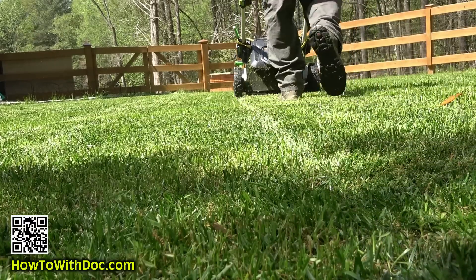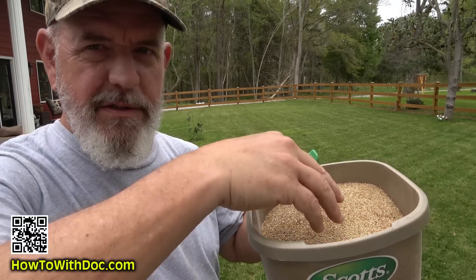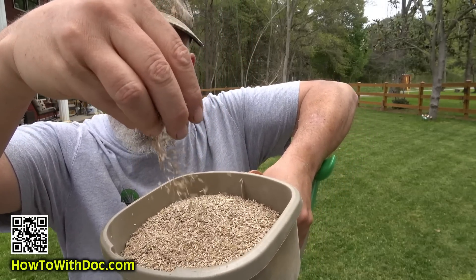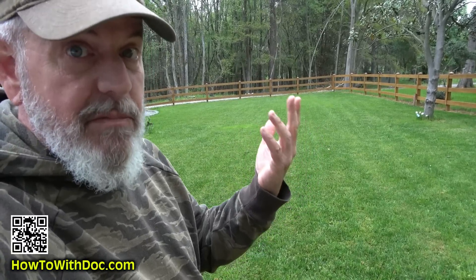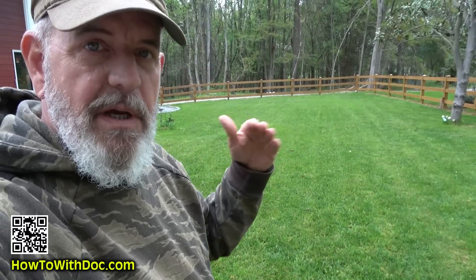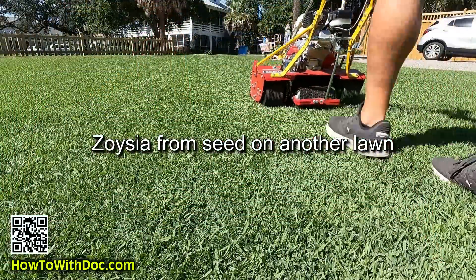The next thing we're gonna put down — I made a mistake and ordered a hybrid bluegrass — but what I really wanted, and did order, was Combat Zone, which is a mix of three different fescues that are supposed to be heat and drought resistant. We're gonna put that down, let this lawn battle it out, and next month I'm also gonna put out some zoysia seed.